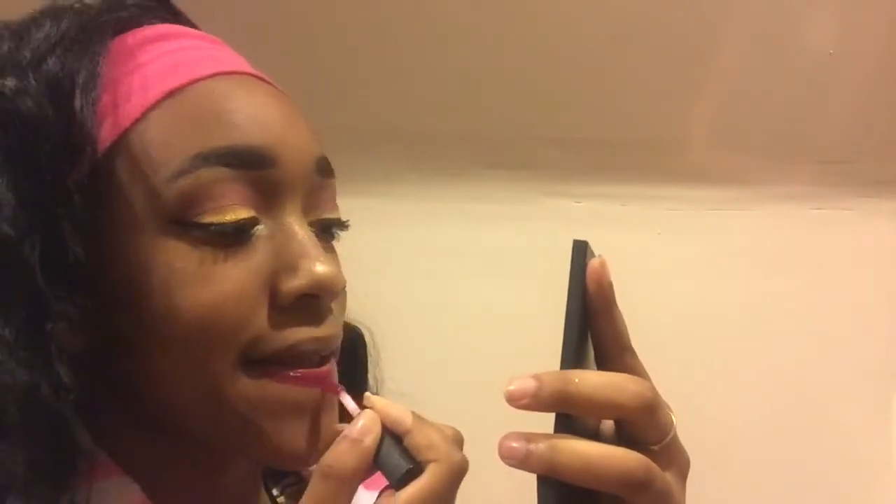And now I'm going to take this L'Oreal matte lipstick and just put it on my lips, and then I'm going to take my ELF translucent powder just to set it on top to make it matte, and here's the look.